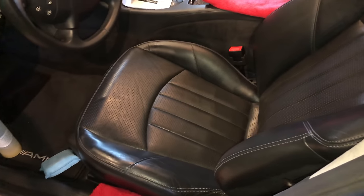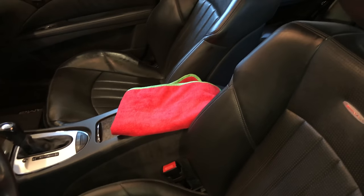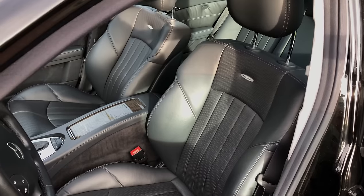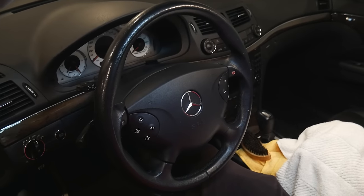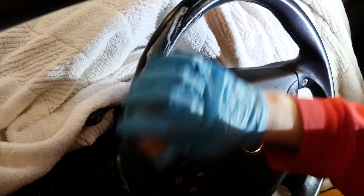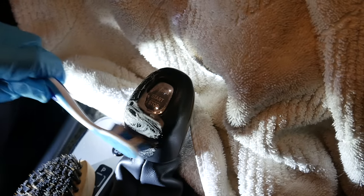I applied the Leather Reek Rejuvenator Oil and Pristine Clean to the interior leather, which helped provide a better matte finish. Next I used a leather cleaner and a leather brush to scrub the steering wheel and restore a nice matte finish to the surface. I did the same for the shift lever.